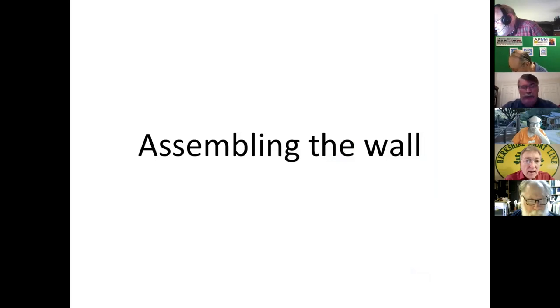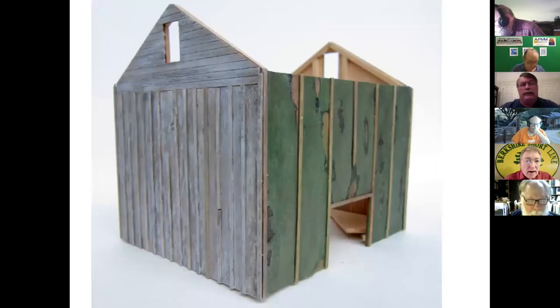Next part of the project was to assemble the four walls. The kit suggests putting a piece of 1/16 square in each corner, but I chose not to do that because of the way my supports were laid out. I just put the corners together and then added battens to the corners. I used one-by-six on three of the corners, and since I didn't have enough of that, I used a one-by-four in the fourth corner, which worked fine.